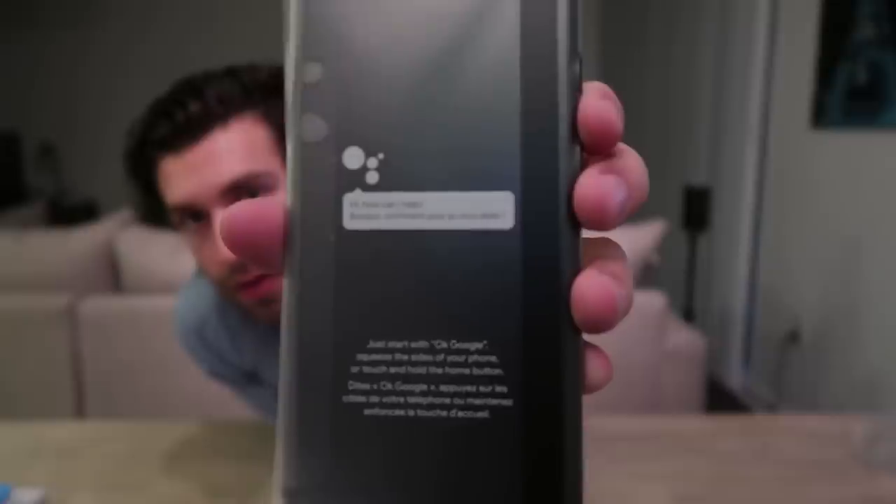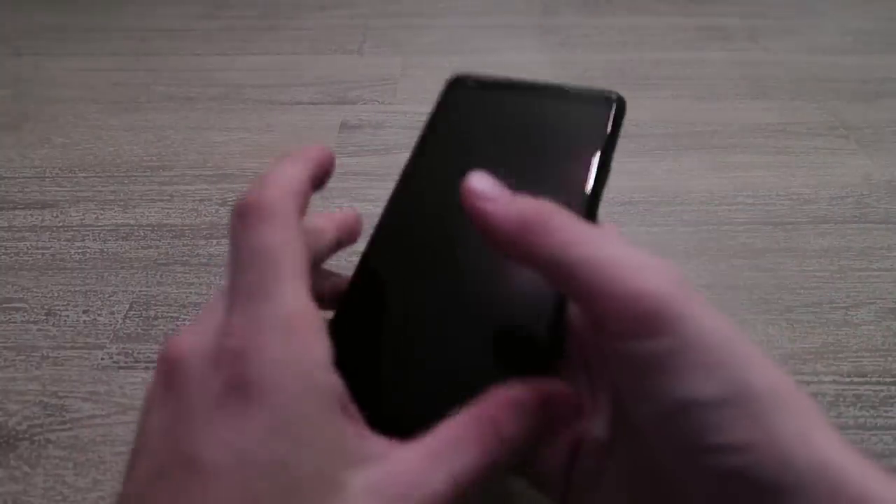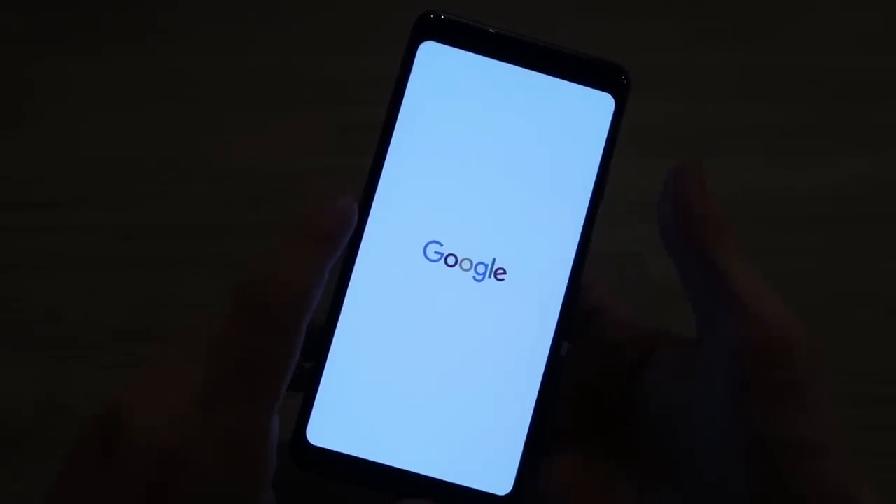Now for the big moment — let's take a look at the Pixel 2 XL itself. Right away there's a nice display ad on the front for Google Assistant. Unwrapping it: my first reaction is I absolutely love the texture of the back — it's like a rough metal, very grippy. Minimal camera bump, really nice feel in hand. Compared to my Moto Z, they're pretty much the same size but the Pixel 2 has a much bigger six-inch screen that fills more of the device.